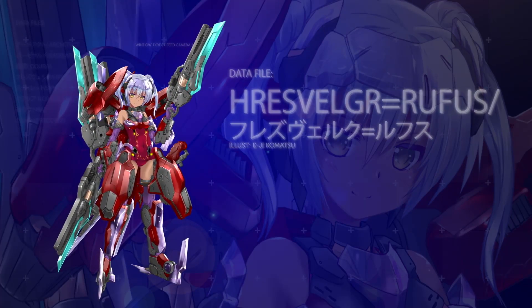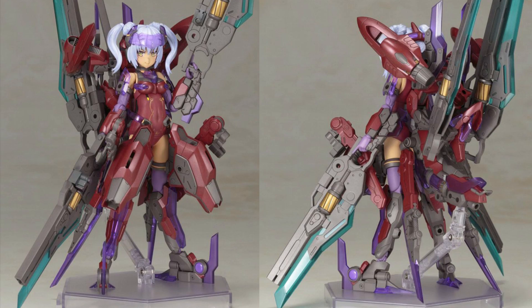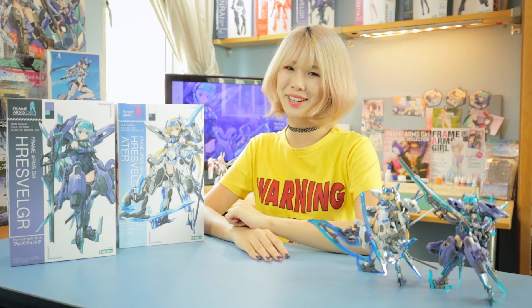And if you can't get enough of her, Kotobukiya will be releasing the Rufus version at the end of this year, so please keep a look out for that. Next time, we're finally getting to Kenny's custom build, so please stick around for the big reveal — you won't be disappointed. I'm Estelle, and I hope to see you guys all soon. Bye, guys!